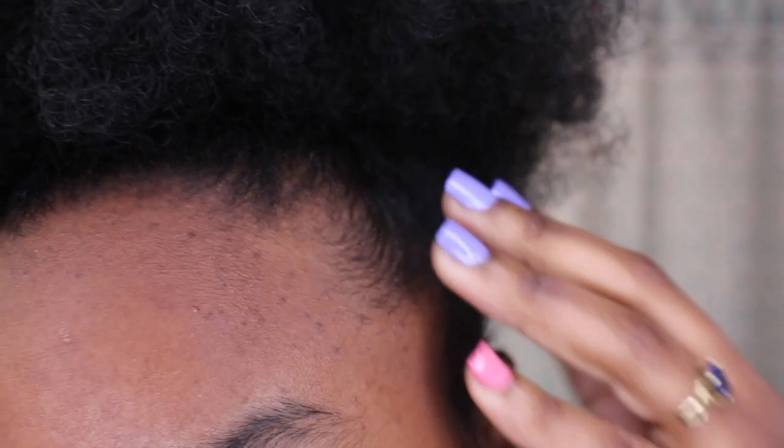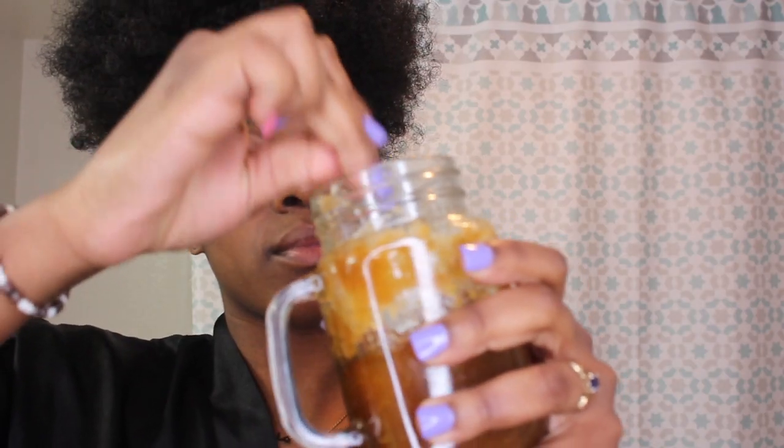Hey guys, welcome back to my channel, and if you're new, welcome to my channel. My name is Mayana, and today we're going to do a pampering session, so let's get started. We're going to start off with this DIY face scrub that I made.